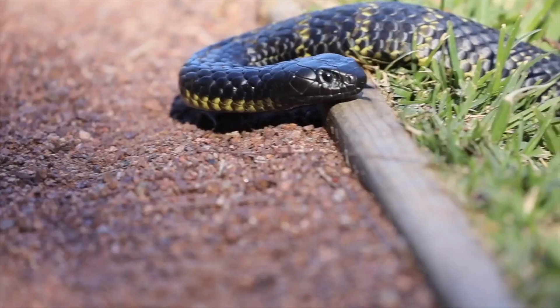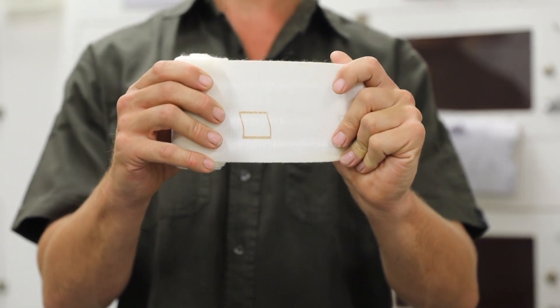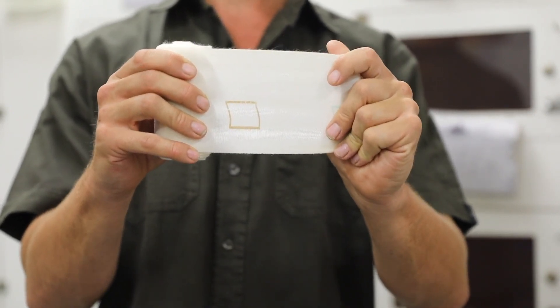If you are unfortunate enough to be bitten, we're going to show you the exact way to apply correct first aid. The appropriate first aid we use in Australia for Australian terrestrial snake bites involves immobilisation and the use of a pressure immobilisation bandage like the one I'm holding right now — that is crucial.